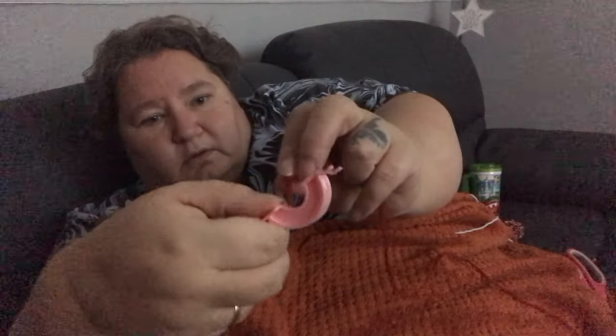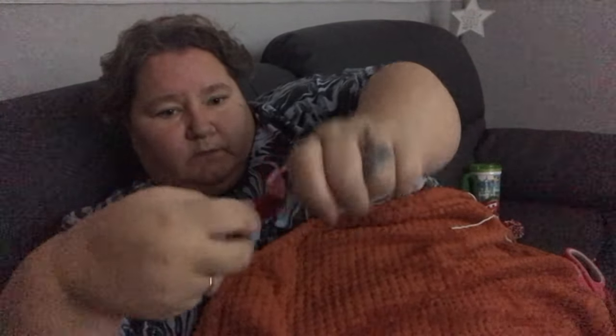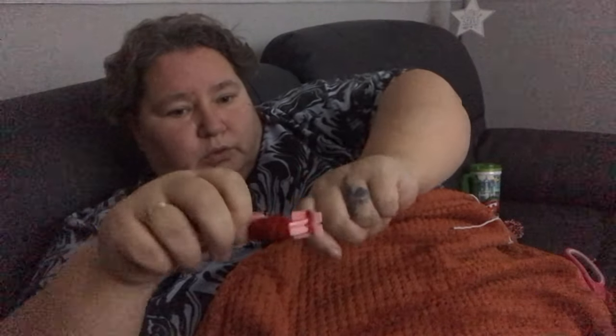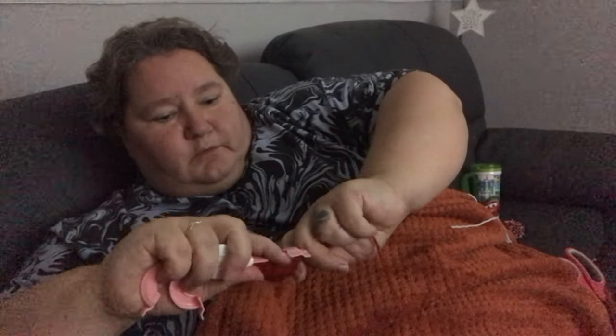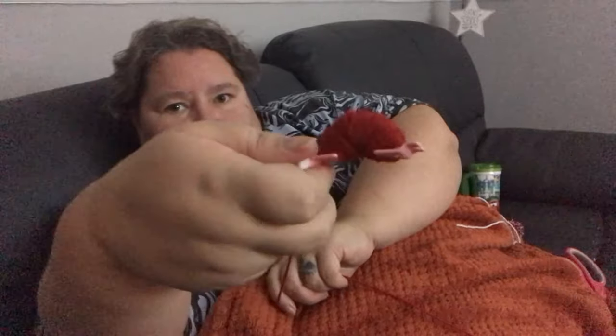Holding it in there with your finger and winding it round. Just keep winding to run that one side, to make that one side of your pom pom. You end up with something looking like that.